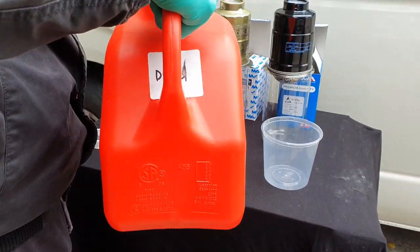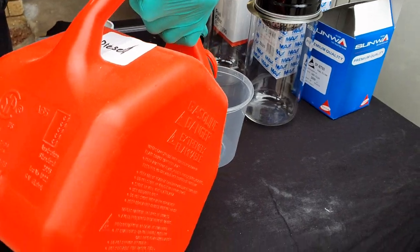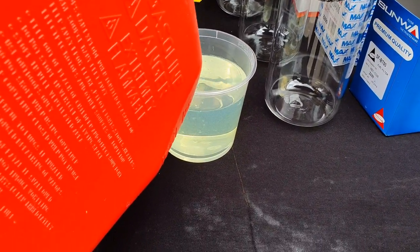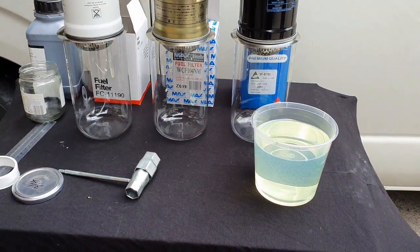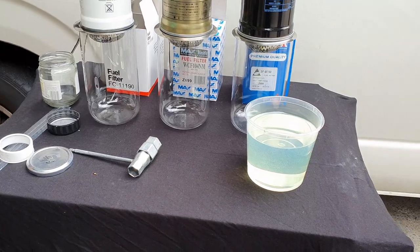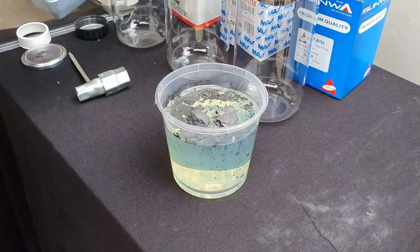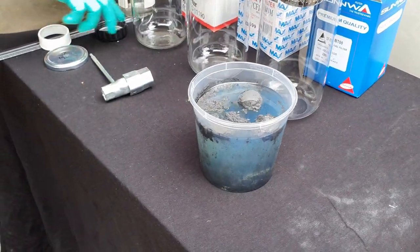So now, once all three filters are ready to go, we'll be mixing our 5 micron graphite powder into the diesel. Here we add one heaped teaspoon and now a second heaped teaspoon into the container, and now we stir it up.